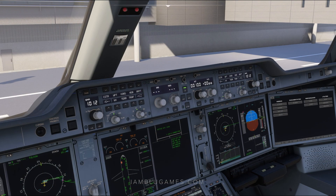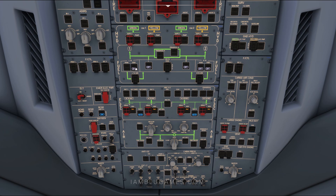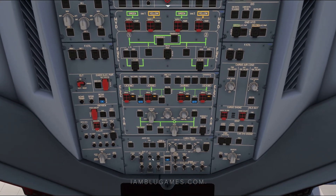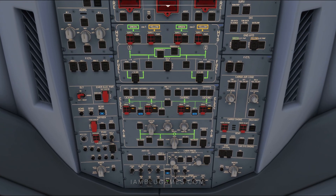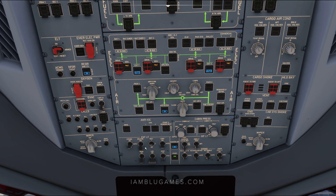Now that the FMS is completely programmed, we'll set our MCP altitude for 4,000. Let's get the APU on by turning on the fuel pumps first: left, right, center, and the lower one. Then hit the APU master switch to on and wait until you see flap open. Once you see flap open, hit start. When the APU shows available, go back up to the top and hit APU bleed.